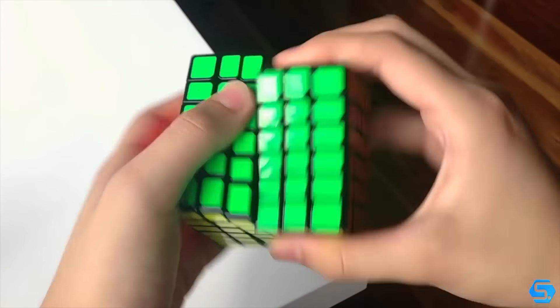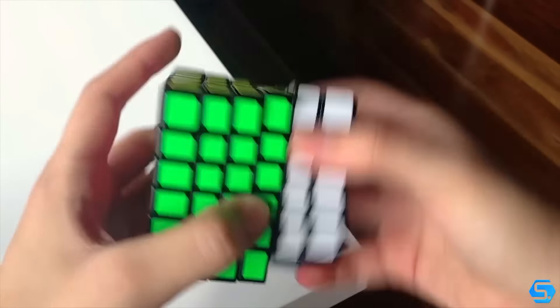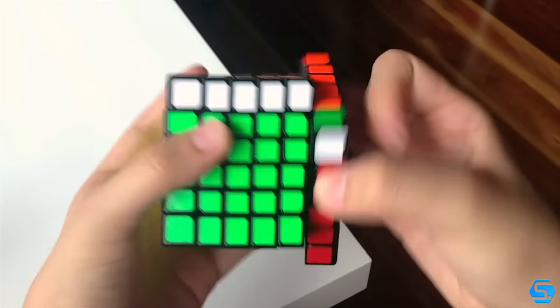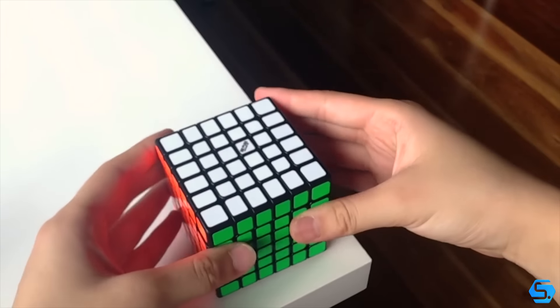Overall though, I'm really excited to have gotten this puzzle and I really hope that it can get me into the event. The turning is pretty nice and hopefully the performance will only improve as the cube gets more broken in. But yeah, that's all I've really got to say on the Chi Yi Wu Hua right out of the box. Thank you all for watching and I'll catch you guys soon!